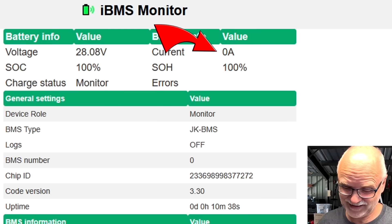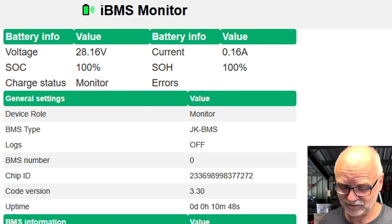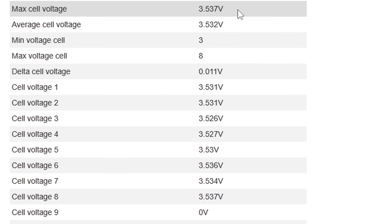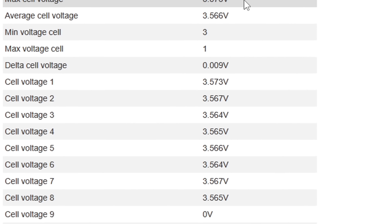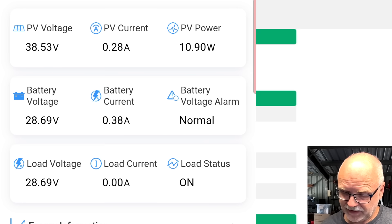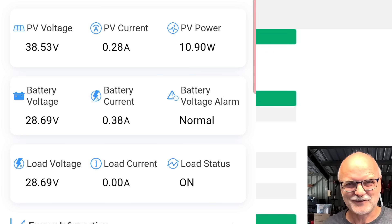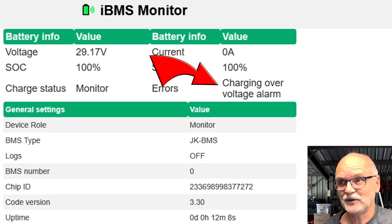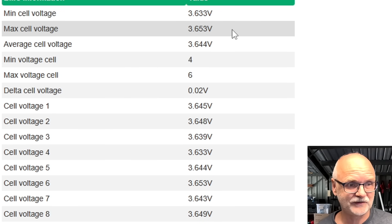The BMS doesn't recognize any current — it's under the threshold of this very small BMS. At 160 milliamps now it registers something. Around 300 milliamps coming from the solar panel and around 350 milliamps the charge controller says going into the battery, but the JK registers only 250 milliamps. Not sure how accurate either of them is. 29.12 volts in the BMS — 3.6 volts, I think we've got an over voltage alarm. Delta is 20 millivolt, 3.65 volts. That's good enough for me.